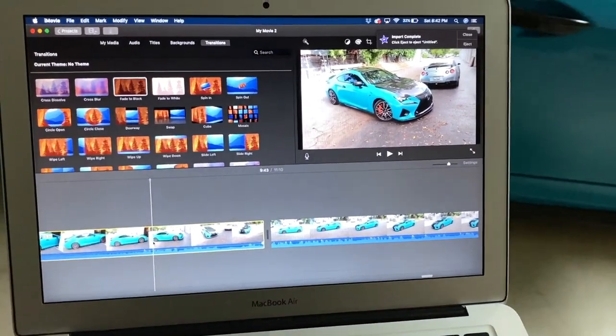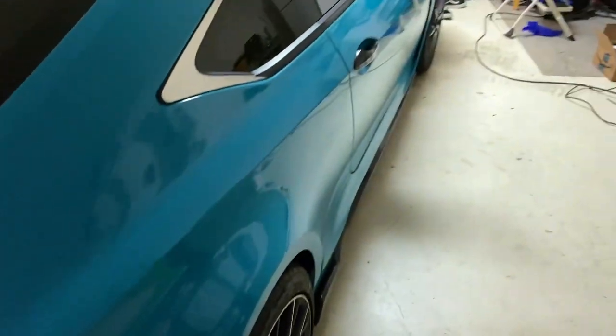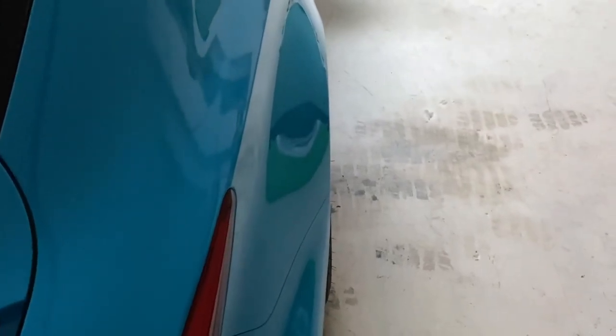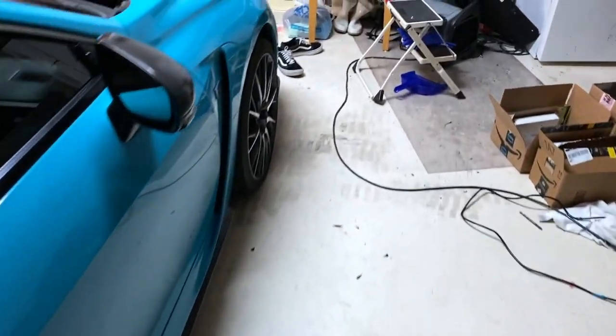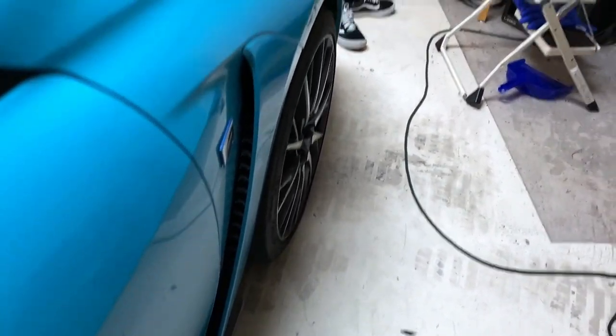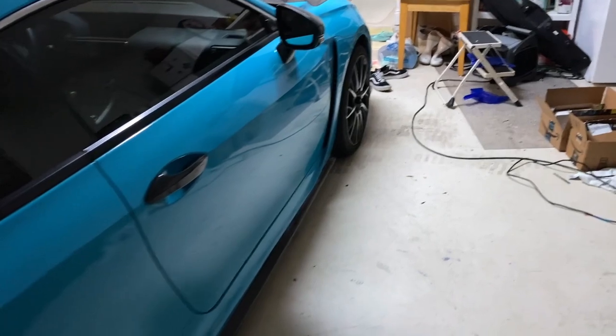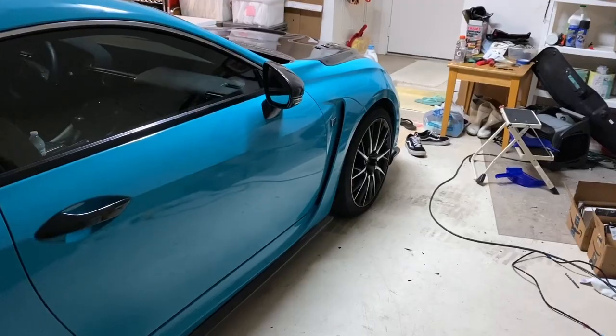I just finished editing the video and realized I never really showed many clips of what the wheels look like with the spacers, so I'm going to give you guys a good look right now. This is what the back looks like — it sticks out a little bit, you can see more towards the bottom of the tire. In the front, it's pretty much flush, and the same — with the bottom, it comes out. This looks so much better like this. The fitment is just way more on point. This is a modification I would 100% recommend to anybody. That is going to be it for this video. I hope you guys did enjoy — make sure to subscribe, turn on post notifications, drop a like, comment any questions, and I will see you guys next time. Peace.